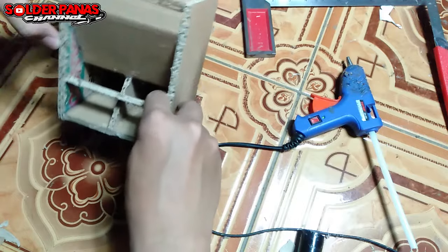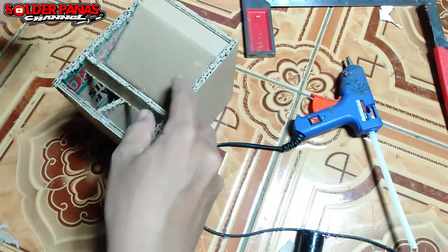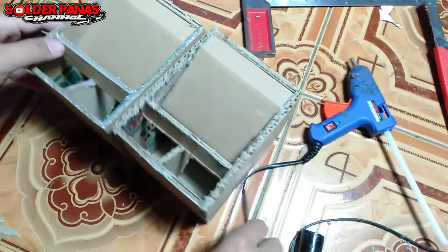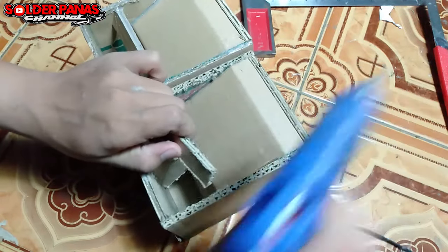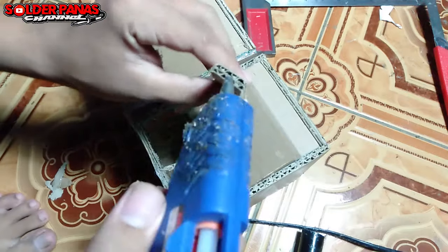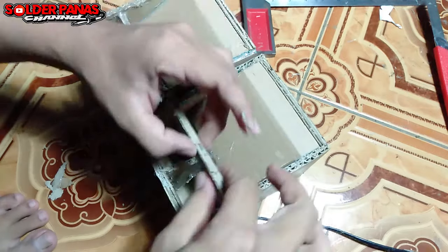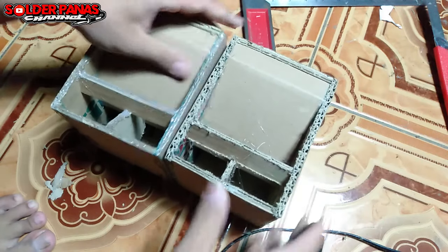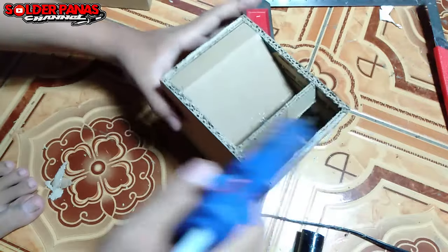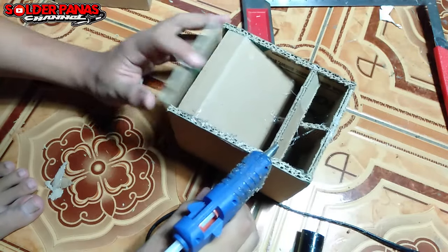Kita membutuhkan sebuah sekat dengan panjang sekitar 10 cm dan lebar 2 cm. Karena ada 2 box, kita samakan sudut kemiringan dari sekat-sekat bagian depannya, agar terlihat rapi dan presisi antara satu box dengan box yang lainnya.